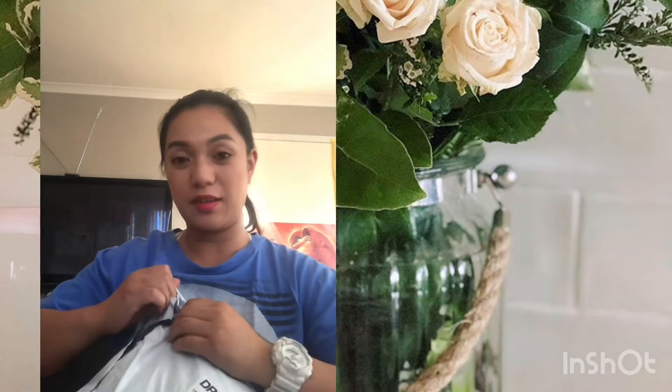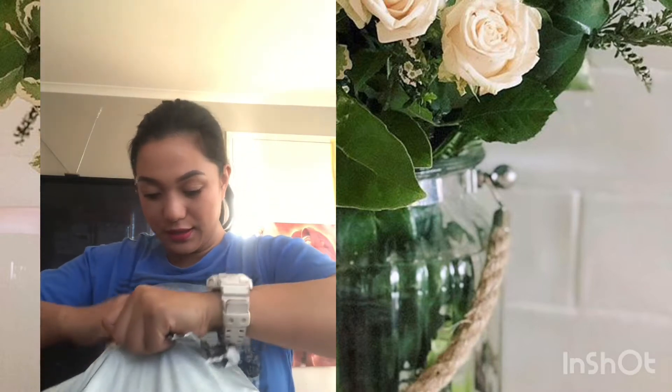Hi guys, welcome back to my channel! This is Mila Shuval, Rocky Beauty Glam. Today we're going to unbox a big bag — I think this is a present for my daughter's birthday. Lucky she's not here today so we're going to open the box. So excited! Okay, what is this?